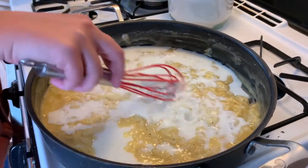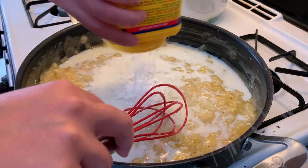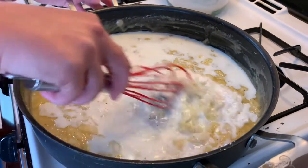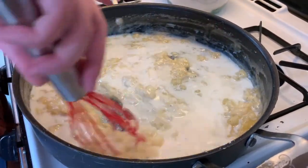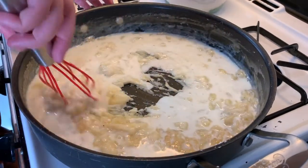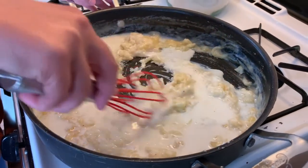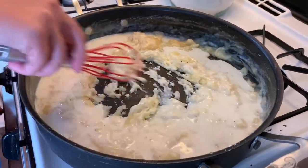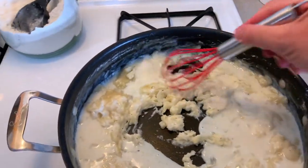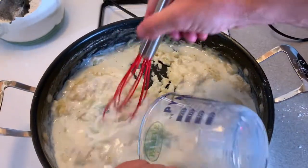Then you'll add milk — about one half cup — and mix it all together. Then I added some cornstarch. I like my pot pie to be really thick inside, so if you do as well, go ahead and add some cornstarch. I didn't make a slurry first, but it still thickened up. Also, when the pot pie comes out of the oven, you want it to sit — I'm too impatient, but that helps too.